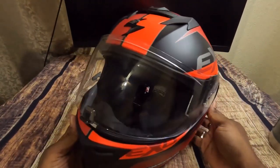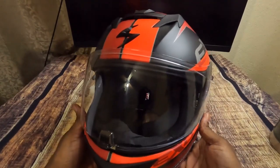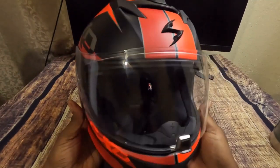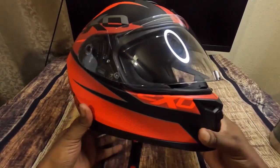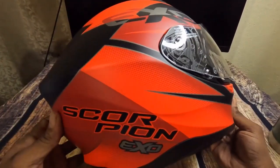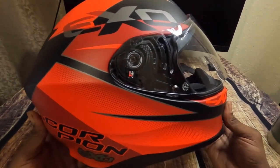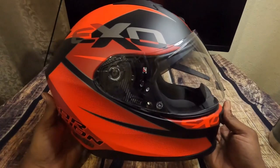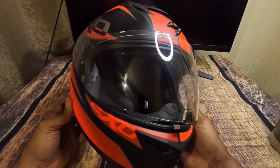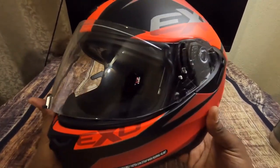It has a really aggressive aerodynamic shape, which is supposed to help reduce drag and lift while you're at high speeds, especially on the highway. You won't feel your head dragging — if you move your head to the left or side and your helmet isn't aerodynamic, you'll feel a pull from the wind. This is supposed to pretty much eliminate that.